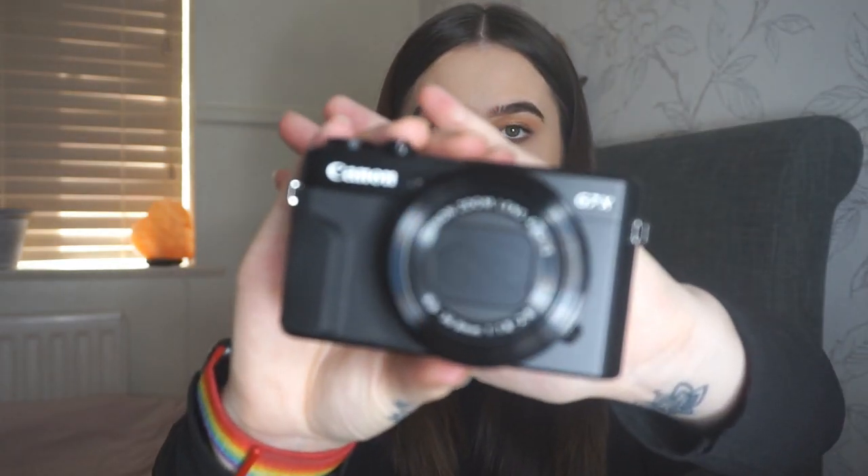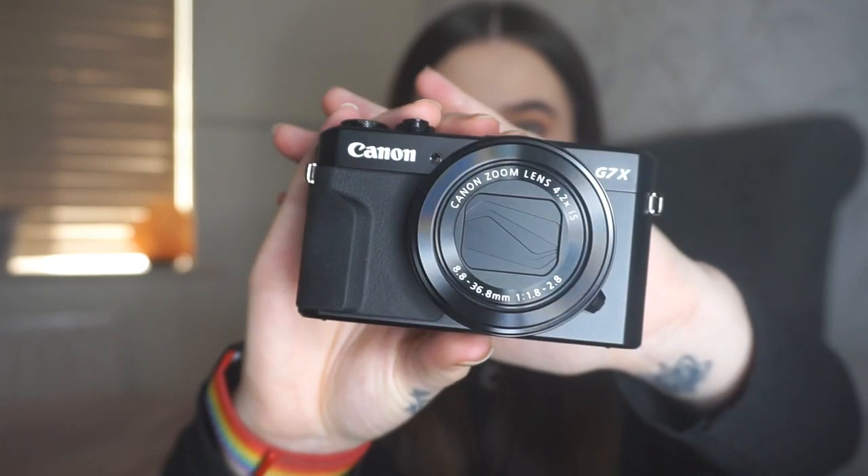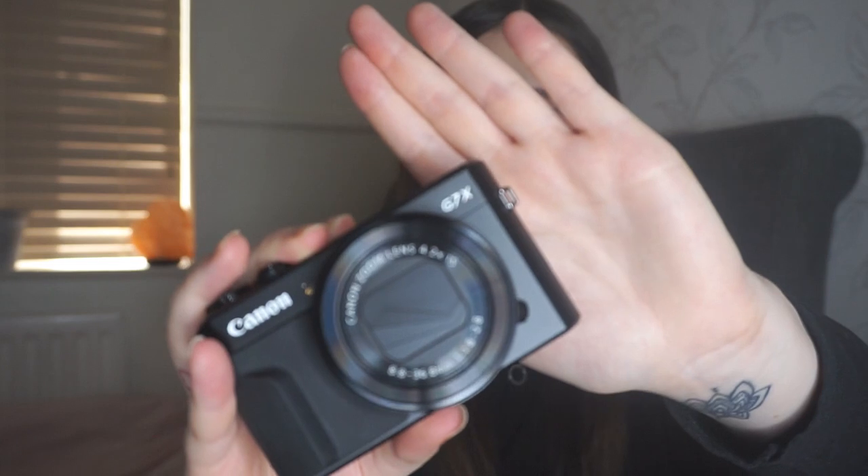With my old camera you just charge the actual camera itself, but with this one the battery slots into the battery charger and you just plug this little box in — so you don't have to charge the camera itself, which I think is quite cool. Now all that's left in the box is the camera. Here it is — it looks beautiful. The front part is sort of rubber, which is very nice.